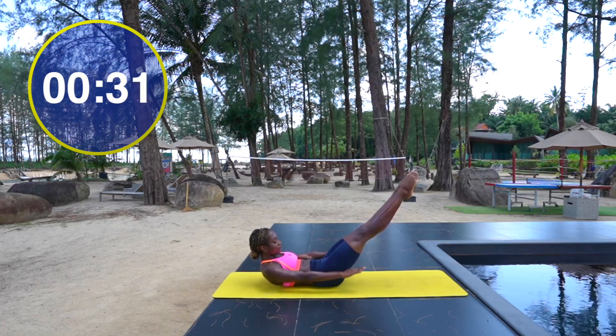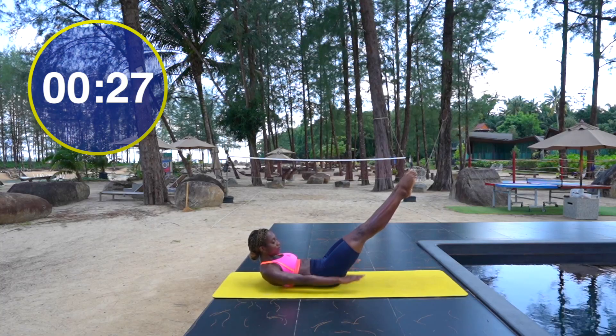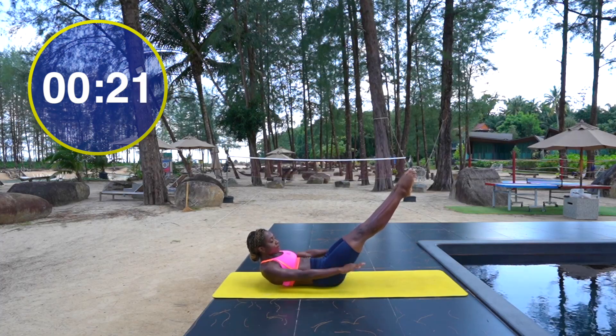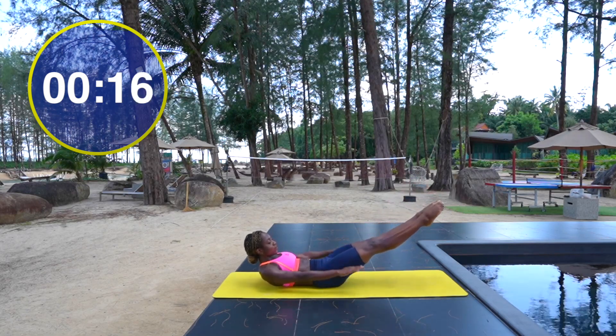Keep this breath flowing, ground the lower back down, lift your head and shoulders up and squeeze your legs together. Really use your inner thigh muscles. Your challenge is to move your arms dynamically while stabilizing everything else in your body.